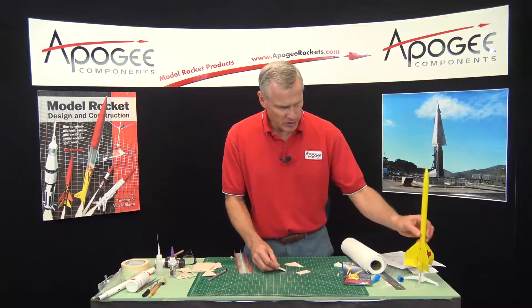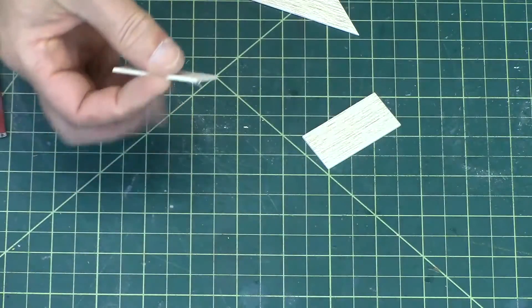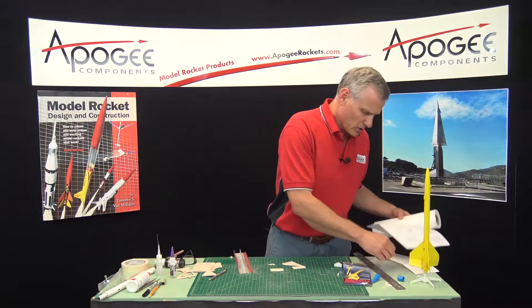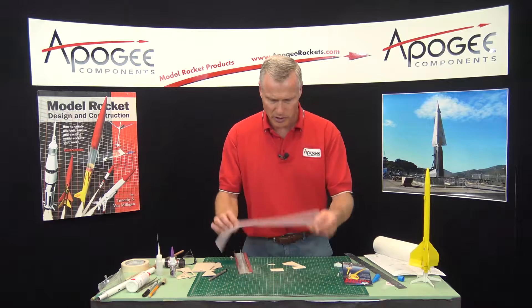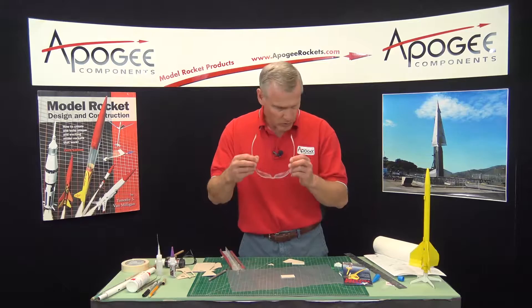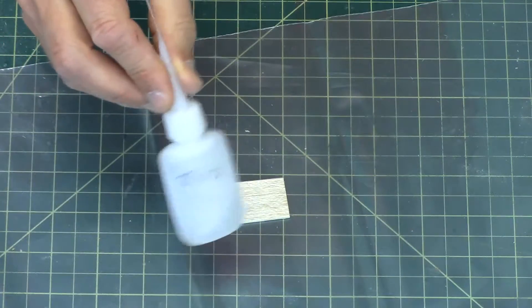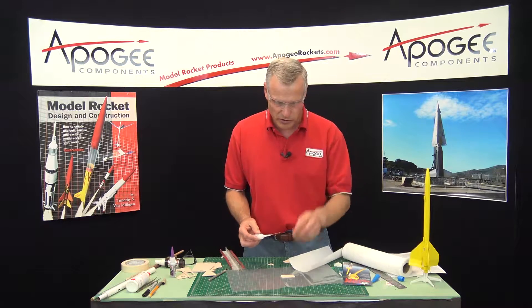Now this piece here is the flap, right here on the rocket. I like to seal this piece with super glue because I want it really strong — it takes a lot of abuse. So I'm going to cover my work table with a piece of plastic and get some paper towels, and I'm going to use water-thin super glue, as you can see in the bottle. It's just like water, so it can splash into your eyes — always wear safety glasses.